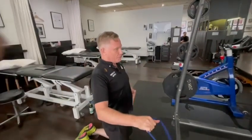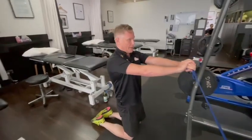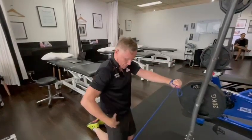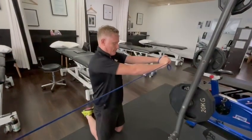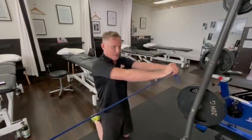The much better way of doing this is in a kneeling position for core stability — tucking the tummy under. You can use a cable or elastic, and the key here is to lock the hips at end of range. Notice there's no hip movement — purely core stability rotation.